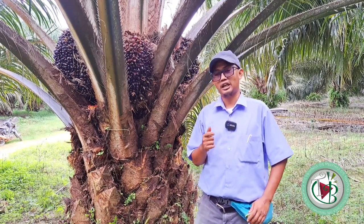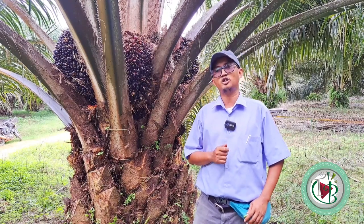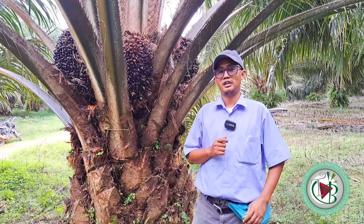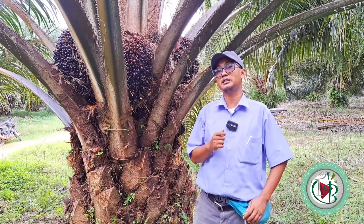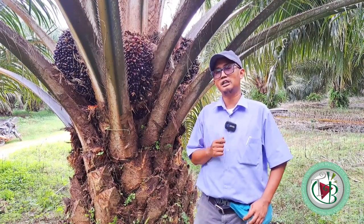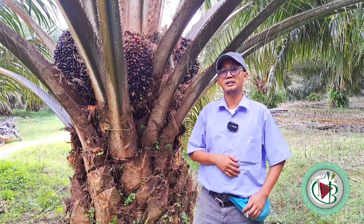Dengan satu ton janjangan kosong yang sering saya sampaikan di vlog The Brondol, satu ton janjangan kosong itu setara dengan 7,4 kg urea, dan KCL-nya setara dengan 19,3 kg KCL Atomo. Sehingga unsur hara yang besar ini akan menjadi sumber nutrisi bagi tanaman kelapa sawit.